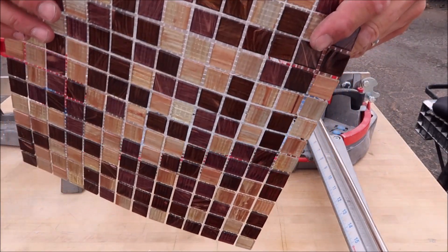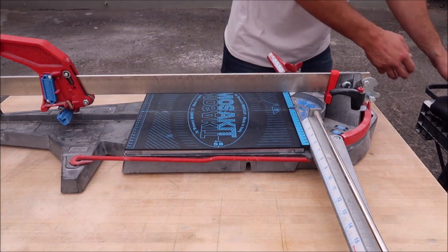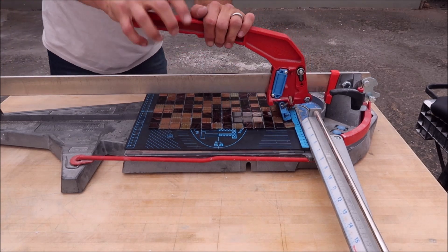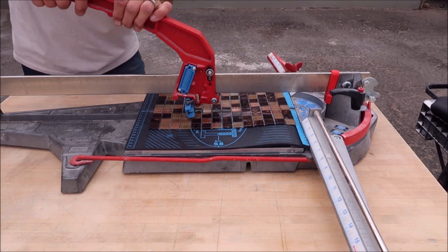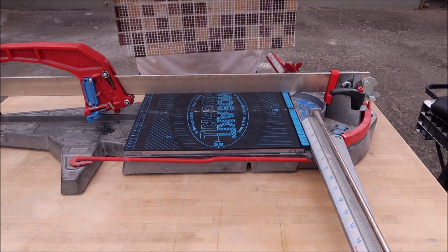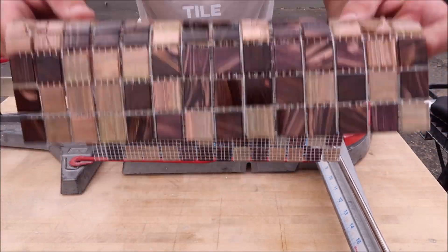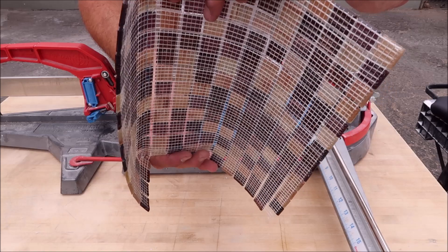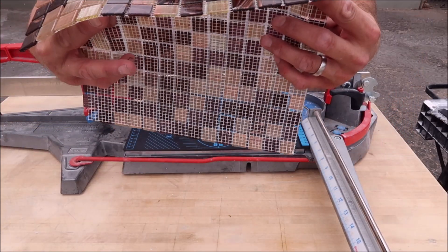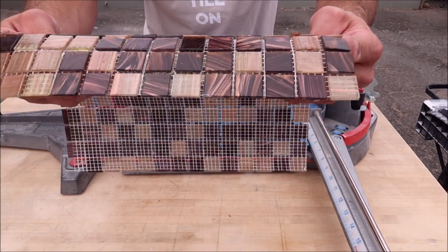Now we'll cut some thin glass mosaic — starting with the Monolith. It looked like the Monolith struggled on this as well. I think the smaller the mosaic — and this is very small, maybe half inch or less by half inch — the harder it is. So I'm not even going to attempt to cut this with the mouse pad. If the Monolith can't do it, the mouse pad can't do it.